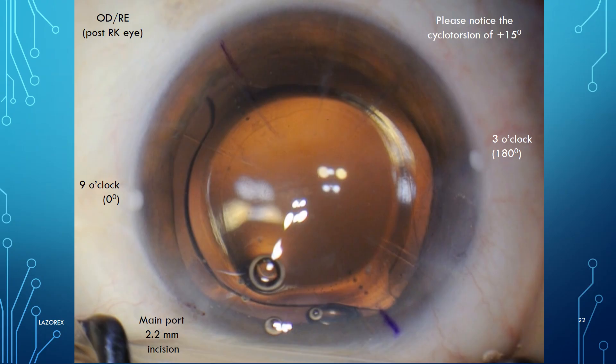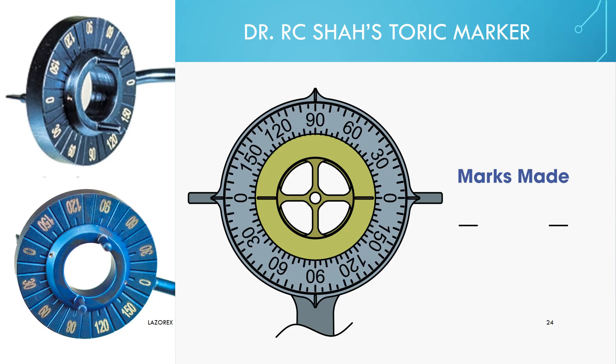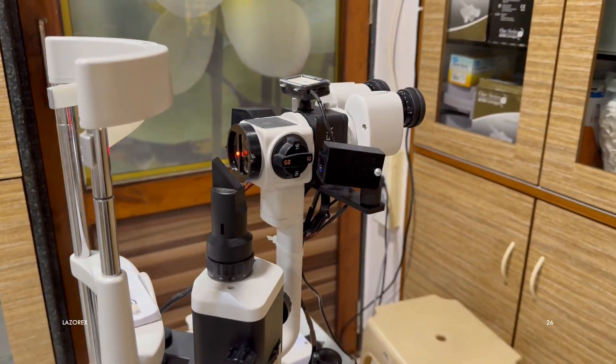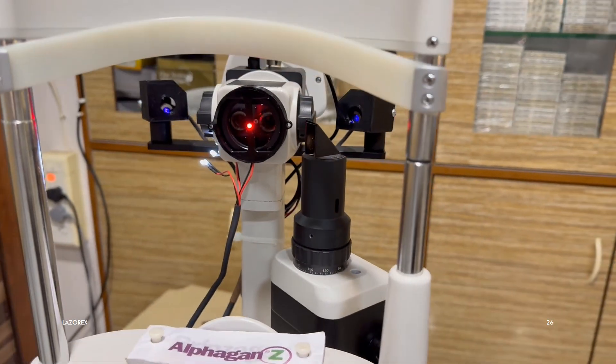Intraoperative secondary marking with or without ink, just by the pressure of the desired axis, can be done by the Gimbel-Mendez ring or RC Shah toric marker. For those of us who cannot afford the high cost of digital image-guided toric marking systems, the much less expensive LaserX is a good, equally effective, and equally accurate alternative.